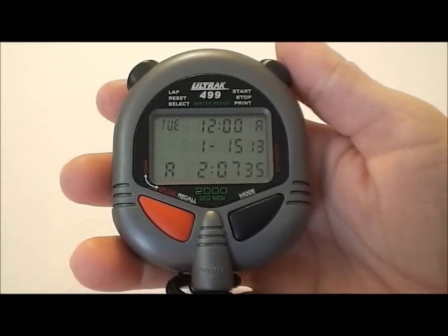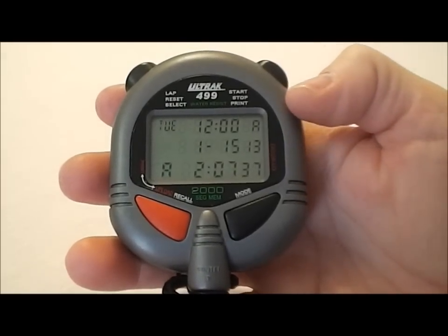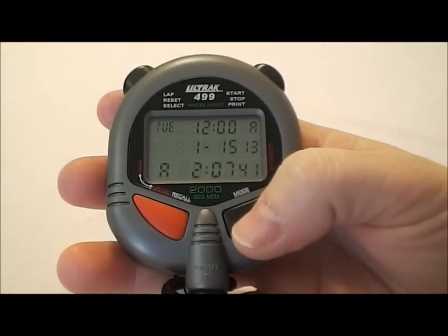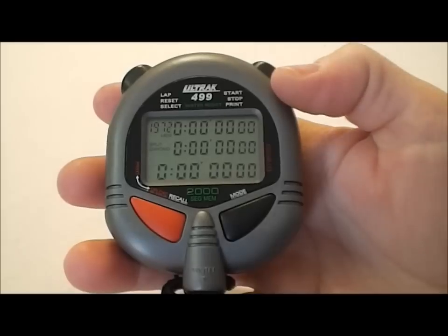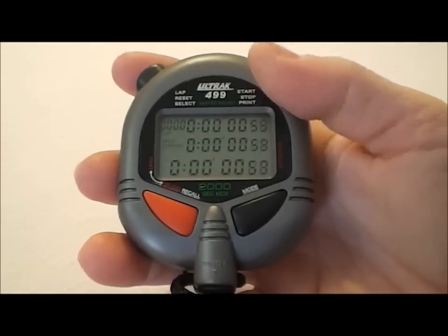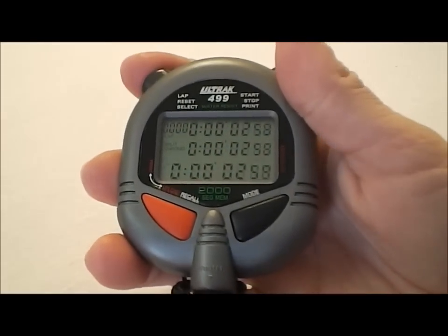Here's the Ultrak 499 up close. As you can see it has a nice triple line display. Right now we're in time of day mode where you can set up your time and your date. If we hit the mode button we go into the stopwatch mode. In this mode you would start the stopwatch on the right and you would run all of your splits on the left.